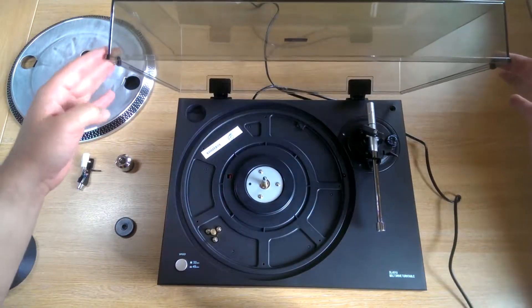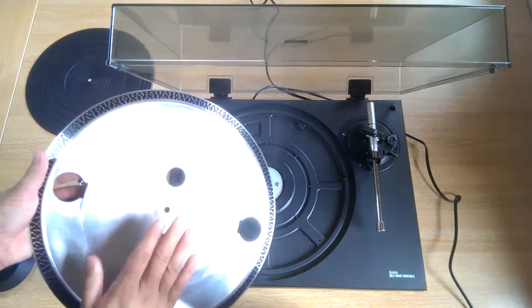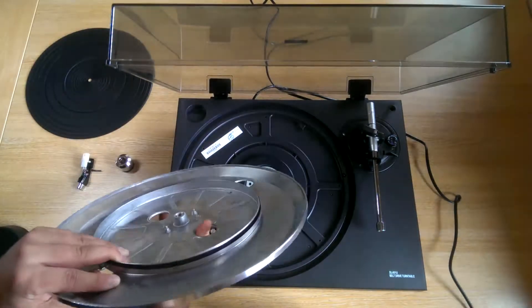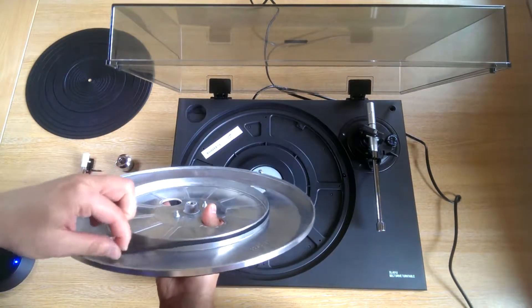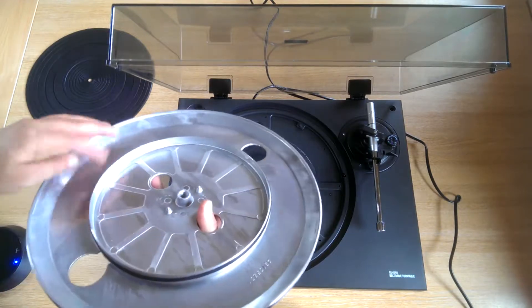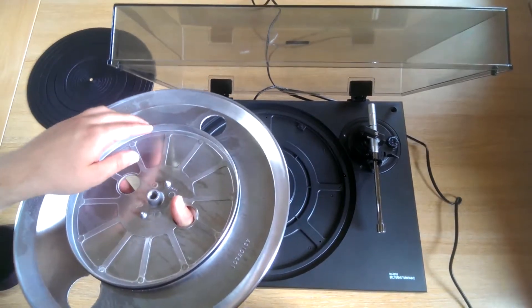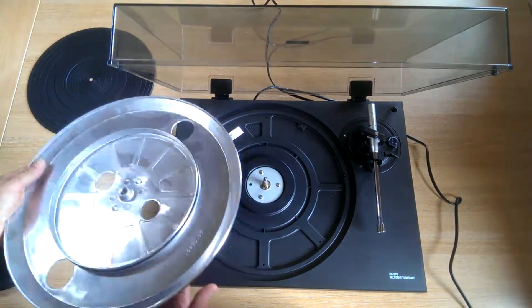The second part to fit is the aluminium platter. Please remember the drive belt is on the underside of the platter itself, just here. Make sure it is stretched evenly around the centre of the platter and it isn't twisted in any way. This one's fine.